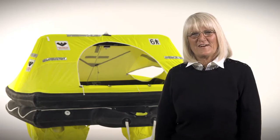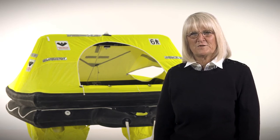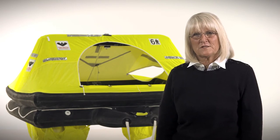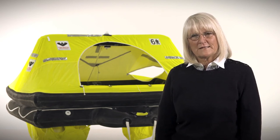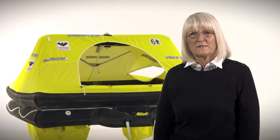Hi, I'm Karen Hanson with Viking Life Saving Equipment, and I'm here today to introduce you to the Rescue Life Raft. The Viking Rescue Life Raft is our traditional offshore life raft. It's available in four, six, or eight persons. You can have it packed either in a valise or in a fiberglass container that you can mount on deck.